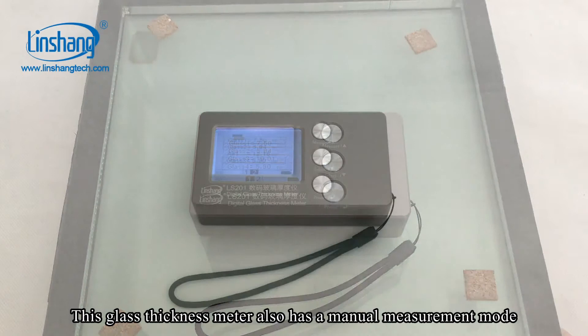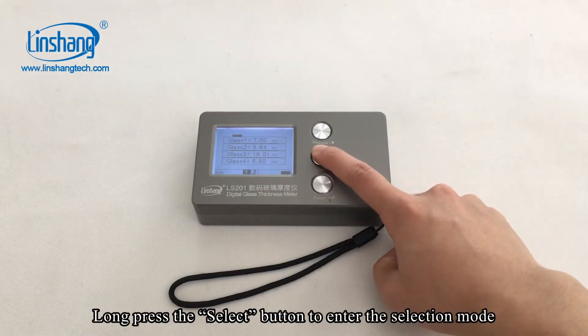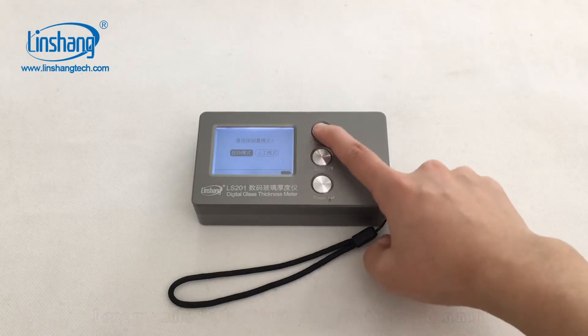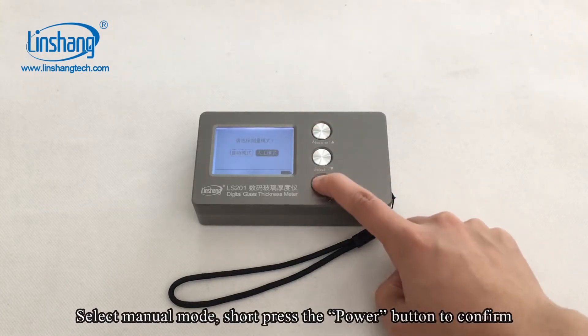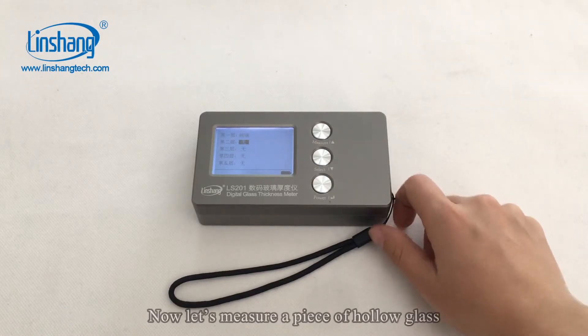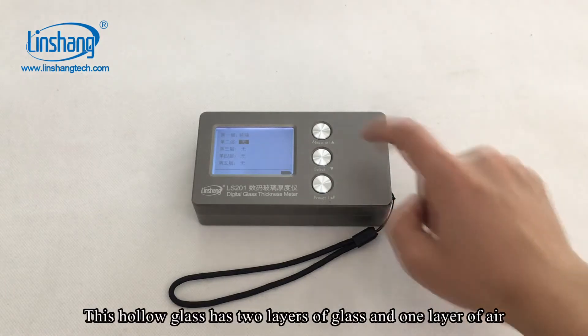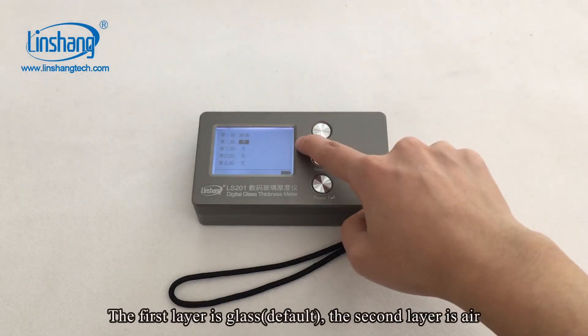This glass thickness meter also has a manual measurement mode. Long press the select button to enter the selection mode, then select manual mode and short press the power button to confirm. Now let's test a piece of hollow glass. This hollow glass has two layers of glass and one air layer.